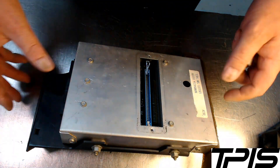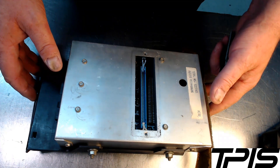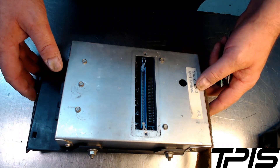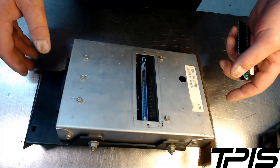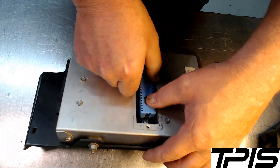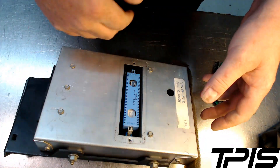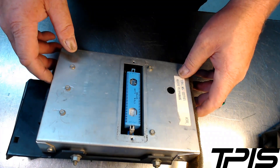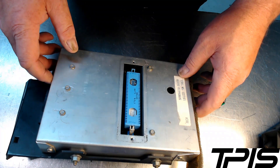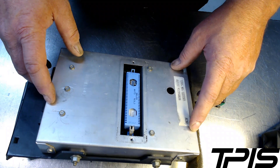The first ECU we're going to start with is like an 86 to 1989 Camaro, Firebird, Corvette TPI ECU. You're going to pull it down from under the dash on the 86 to 89 Camaros and Firebirds — it's up under the dash, kind of behind where the glove box would normally be, and you'll have to pull down the kick panel to pull this out.